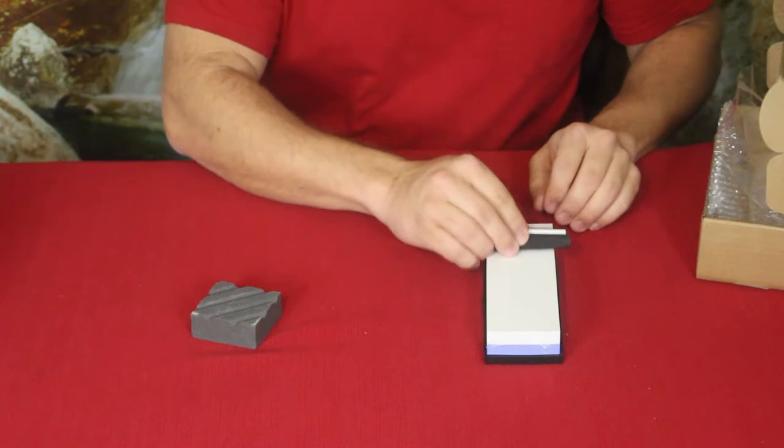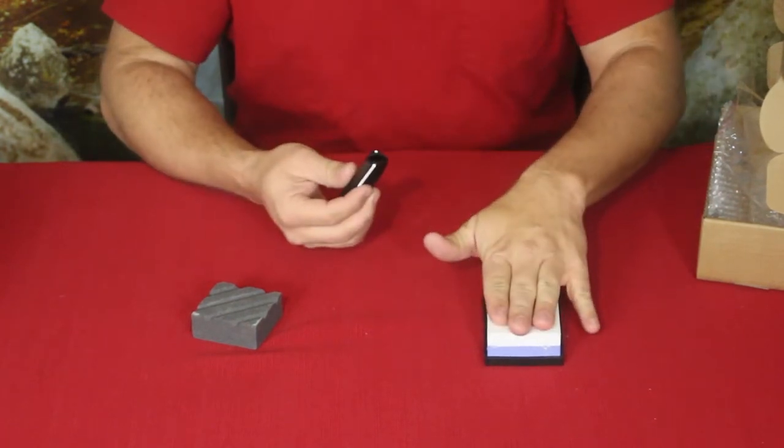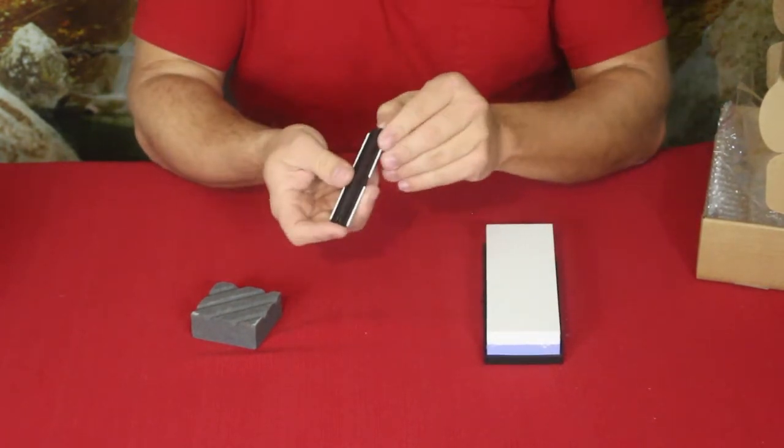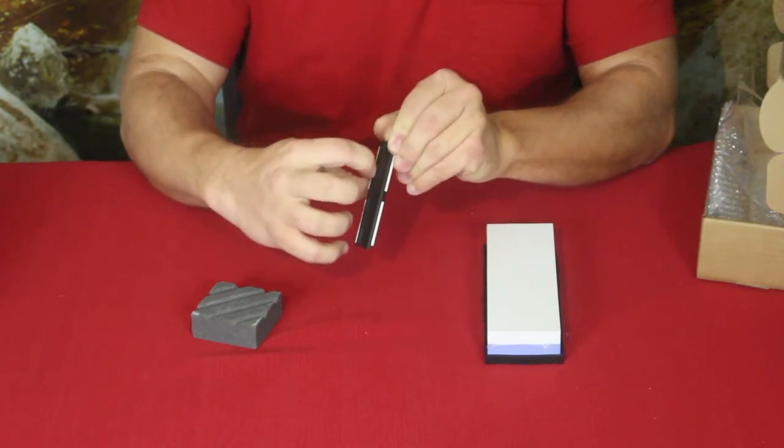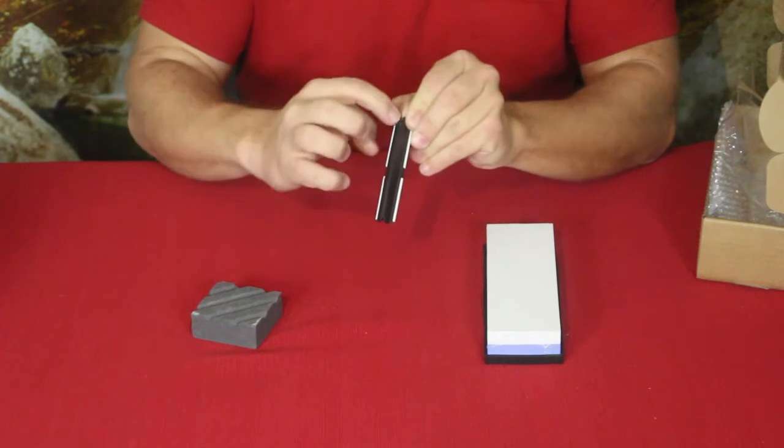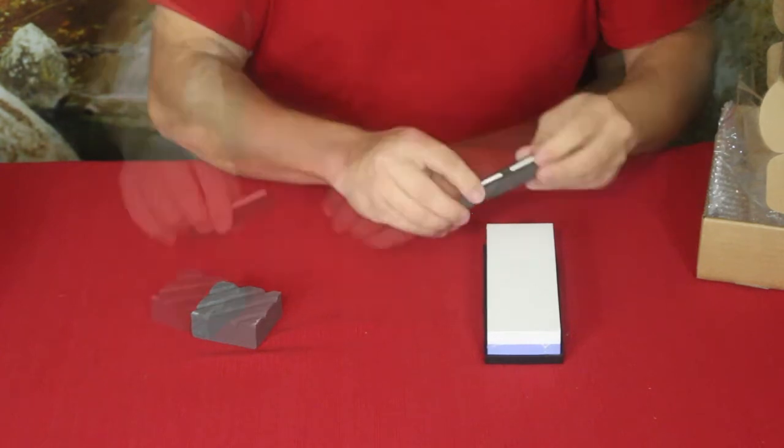The ceramic rods are going to glide across the surface of the stone. This center section — this longer piece — is actually folded over, so what you do is slide your knife in there to get the correct sharpening angle.